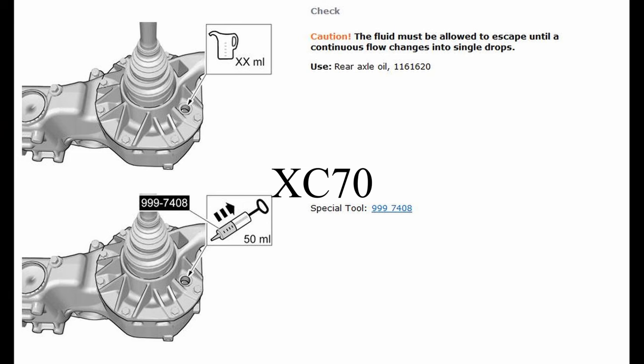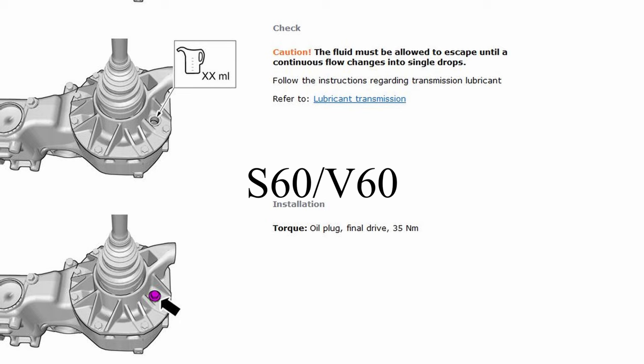Contrary to other videos out there, the 2010 to 2016 model years do not need to have 50 milliliters extracted afterwards — you fill until it drains out and begins to drip. The guide for the XC70 describes extracting 50 milliliters, but this is not necessary on these model years. The V60 guide says no removal — fill it until it drips in single drops rather than a continuous flow.